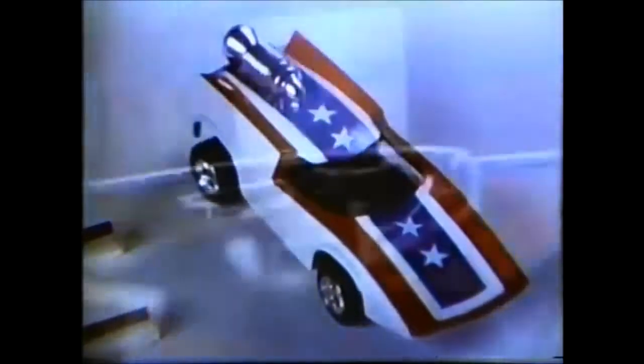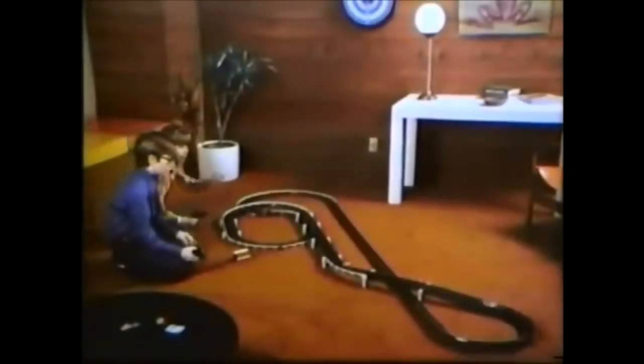AFX cars take a little getting used to. You've got to get used to the way they accelerate when you hit the trigger, to the way they slow down when you let off. See, AFX cars don't just run around a track.